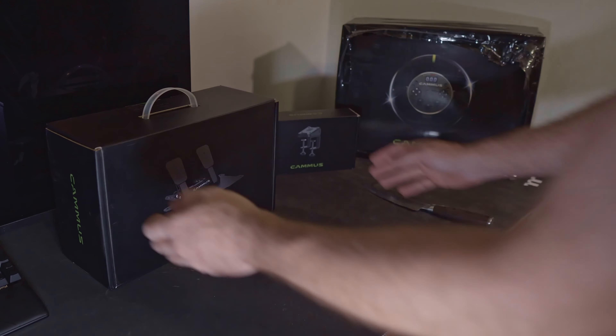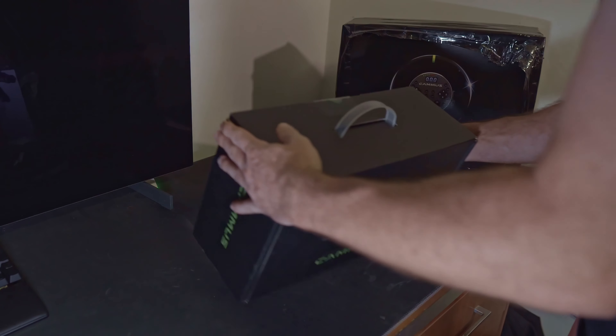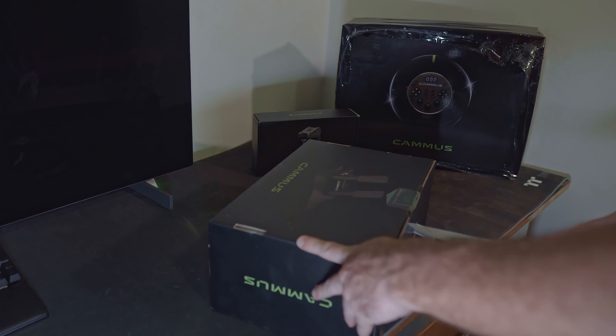I'm absolutely blown away by the packaging on the canvas gear, so I just wanted to quickly show you guys how you should be expecting the package to be delivered.